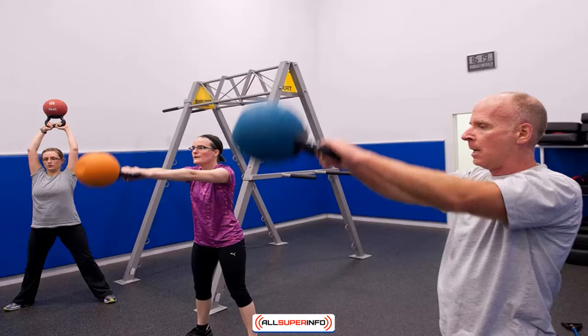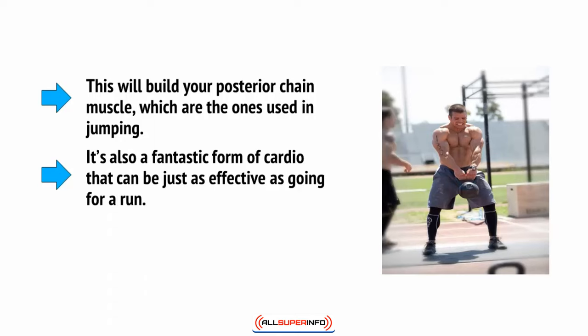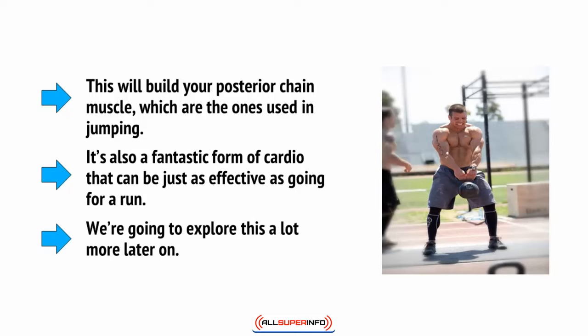The back should also remain straight throughout the movement. Imagine that you have a yardstick pushed down your t-shirt along your back and you can't break it. This will build your posterior chain muscles, which are the ones used in jumping. This is also a fantastic form of cardio that can be just as effective as going for a run. We're going to explore this a lot more later on.